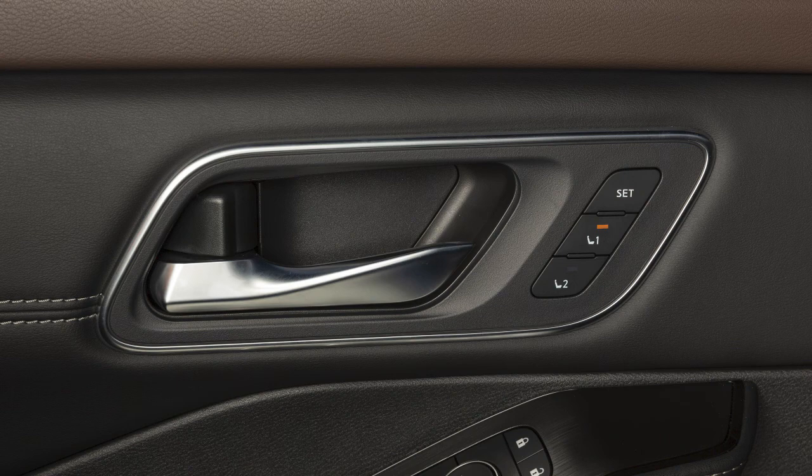The indicator light for the pushed memory switch will illuminate and remain on for approximately five seconds. If the memory has been stored, a chime will sound. If a new set of positions is stored in the same memory switch, the previous memory positions will be overwritten.